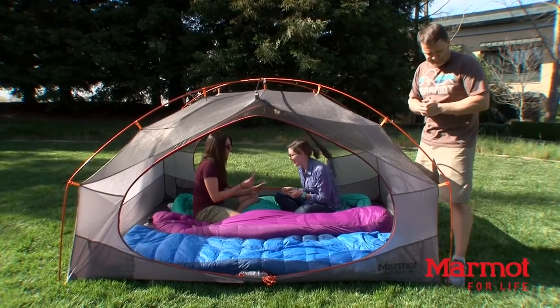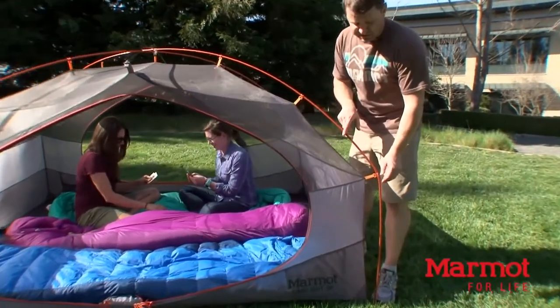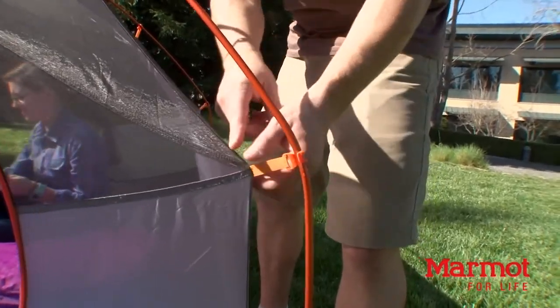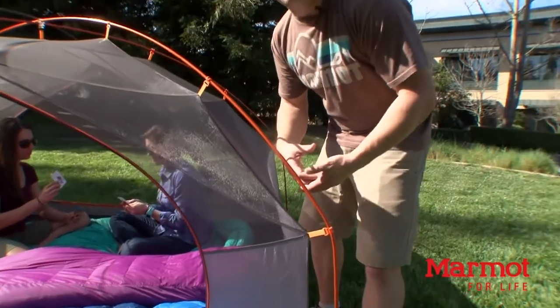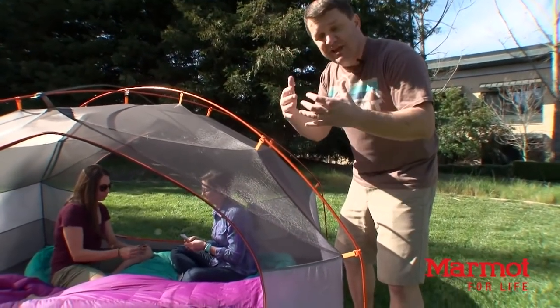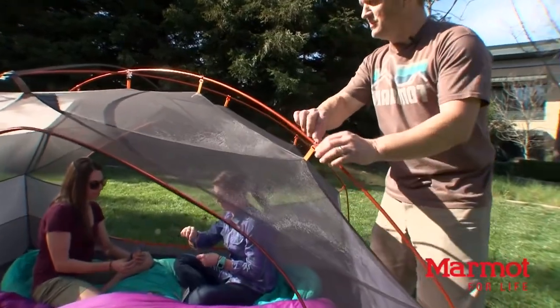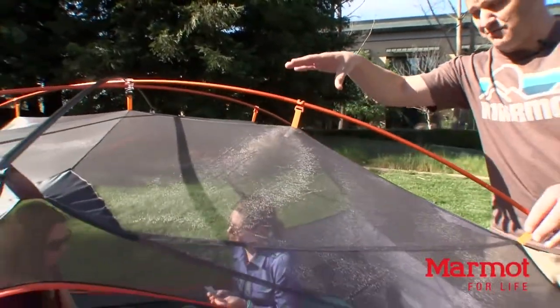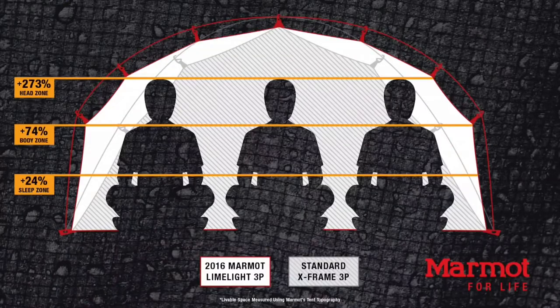We achieve this through volume-optimizing construction techniques like pre-bends in the tent pole structure. Right here, we have the bend at the body zone — using strategic clip placement, it pulls the whole area of the tent out and away to create more space inside. Unlike a traditional X-frame tent where the tent fabric might hit you in the face or back, you don't have that issue with the Limelight. Clip placements at the head zone and at the peak create massive internal space — 273% more space in the head zone with the Limelight 3, and 61% more total livable area than a traditional three-person X-frame tent.